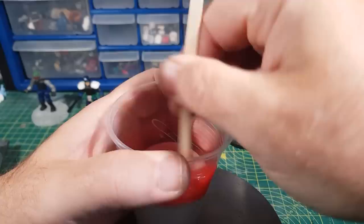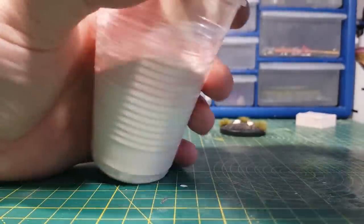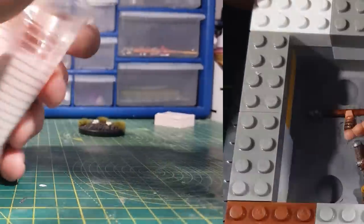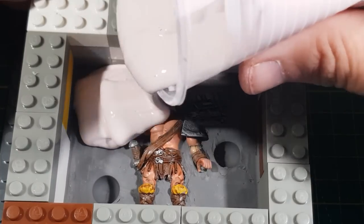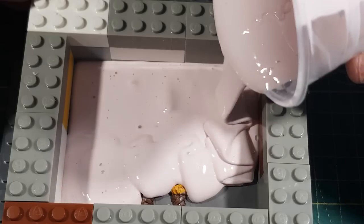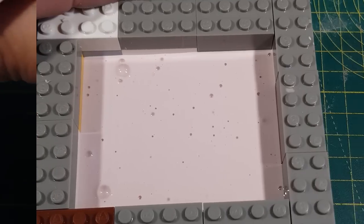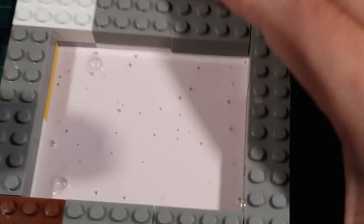Then it needs a good stir so both parts are equally mixed in. Just to mention, since making this video I now pour in from a greater height so as to get a nice thin stream, so there's less chance of bubbles appearing in the mold. But luckily, as this is a slow curing silicone, any air bubbles you can see now will disappear over time.